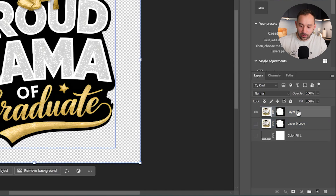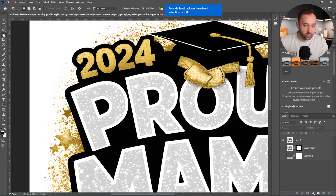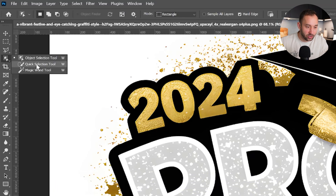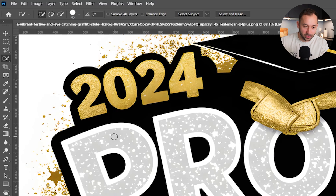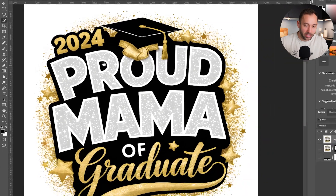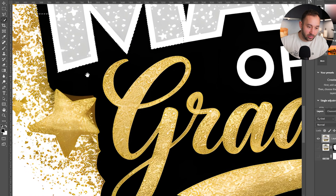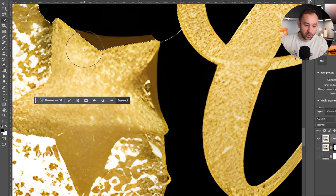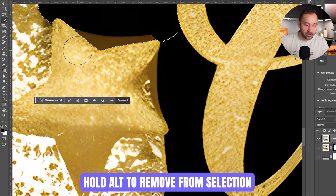Let me delete the mask again to show you the alternative way. The method I prefer uses the Quick Selection tool, which you can find on your toolbar — it might be hidden behind the Object Selection tool. With this tool and a design selected, you have a circle that's the size of a brush; increase it with the opening and closing bracket keys. You want to paint over all the areas you want included in your selection. If it selects too much, make the brush smaller and hold Alt to change the plus to a minus, taking the selection back.